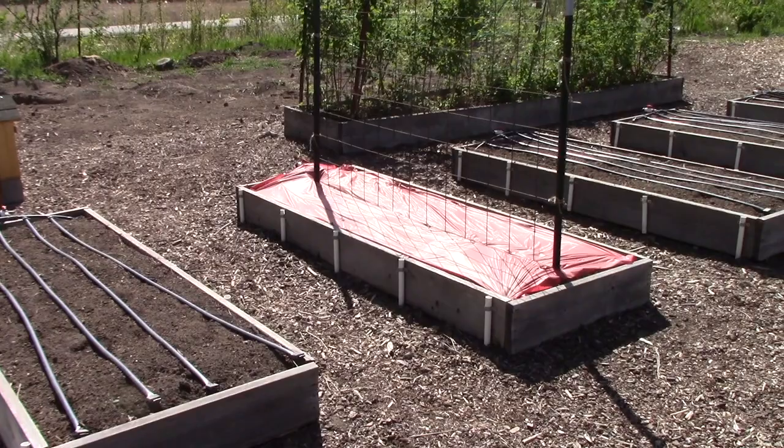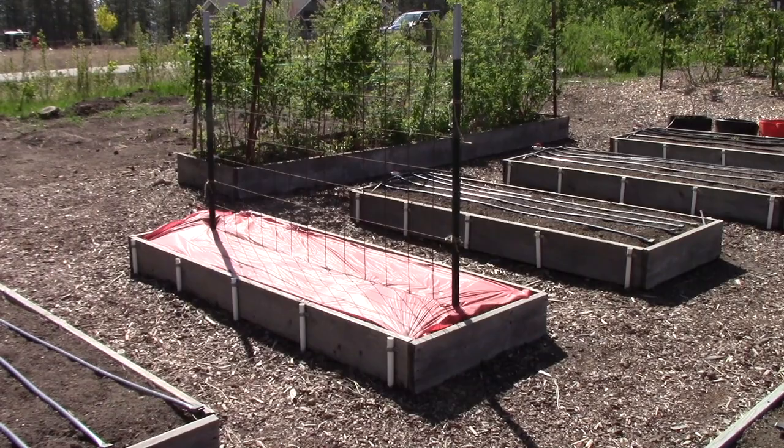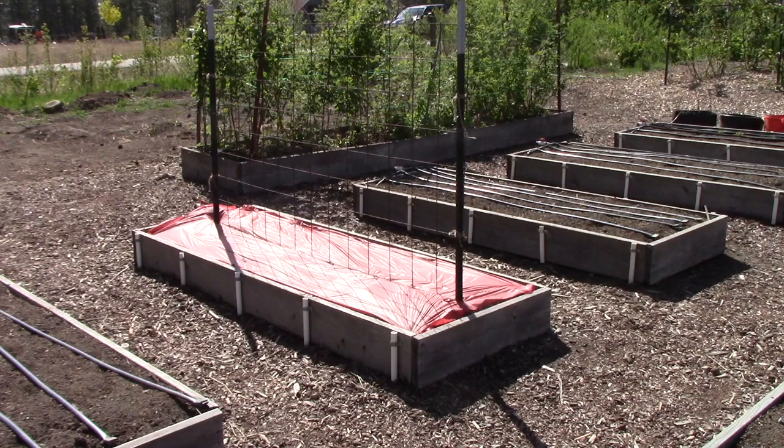In these next three beds I'm going to be growing tomatoes. The one with red plastic on it is a tomato mulch, which increases the soil temperature and reflects a certain type of light into the plants, making them more productive. I recently shot a video called 'Plant Supports' that explains how I'm using support structures for the tomatoes and what the red plastic mulch is all about.